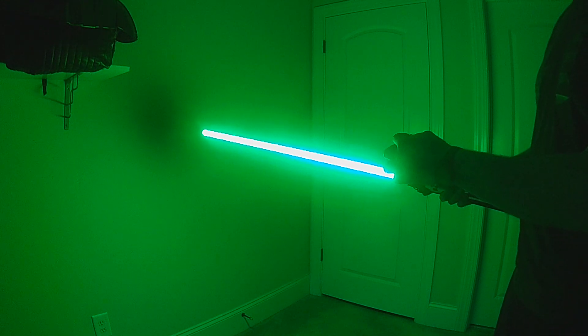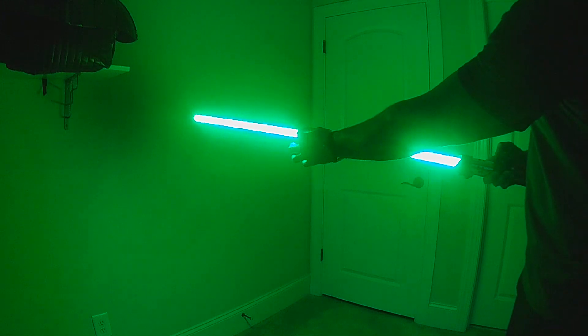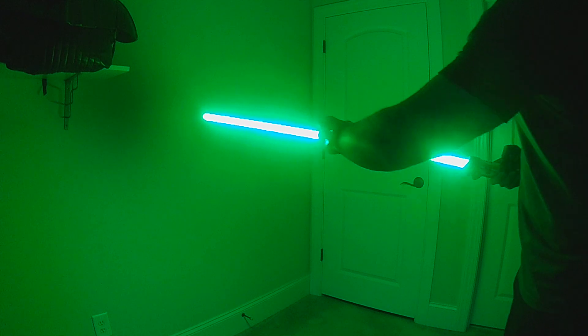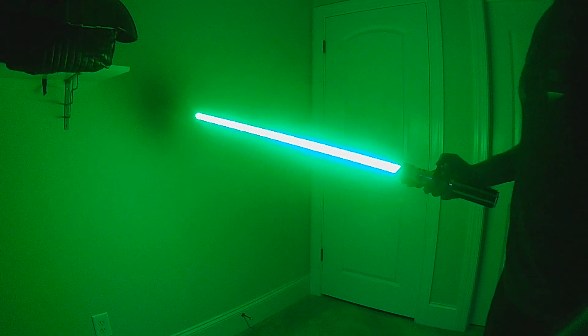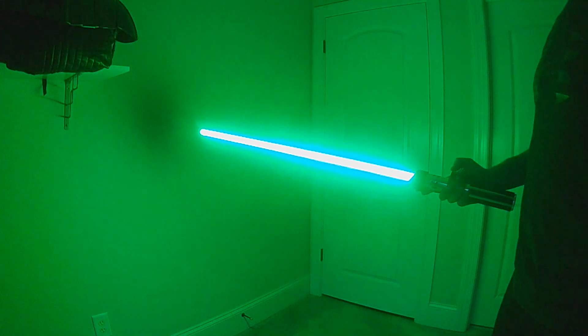This version also has a split retraction. For the retraction, it splits the blade in the middle — half goes up and half goes down. So this is the center ignition combined with a split retraction.